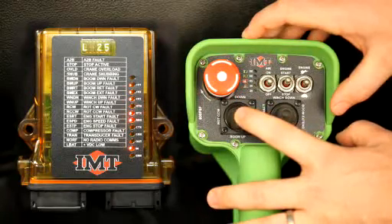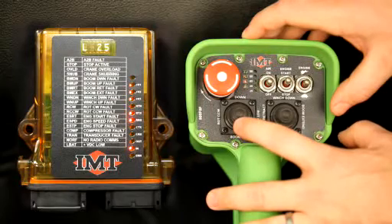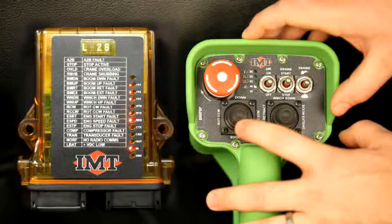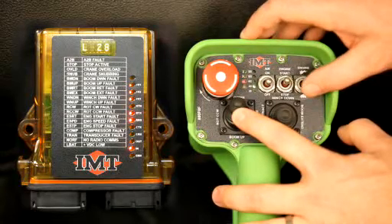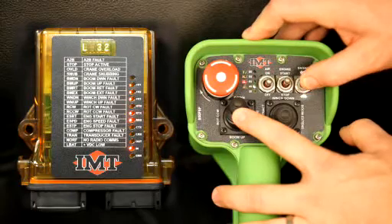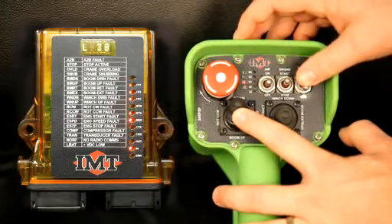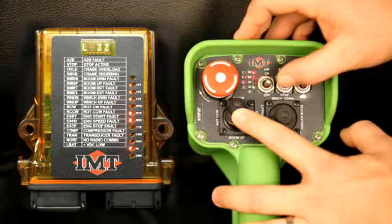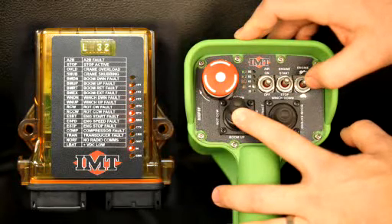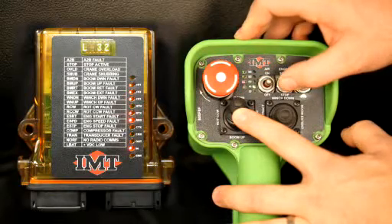These are set a little bit higher from the factory. If you want to slow them down a little bit, or you want them to respond faster — let's say you want it to respond faster — we'll hit boom down. We want it to move faster. To go higher, all you do is hit your engine speed up to go higher, your engine speed low to go lower. Once you get it to the appropriate number you want, you will hit engine start, and you'll see the 90 flash. That'll mean that it's saved.